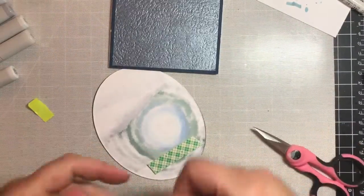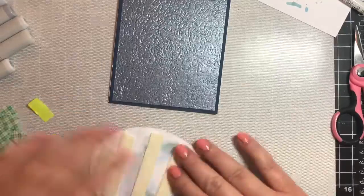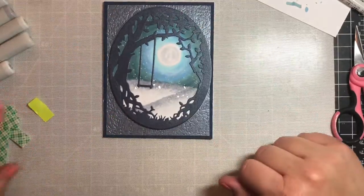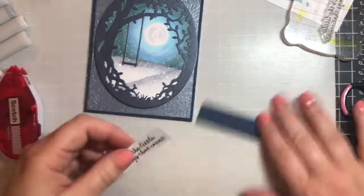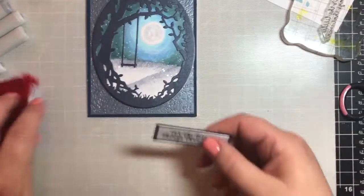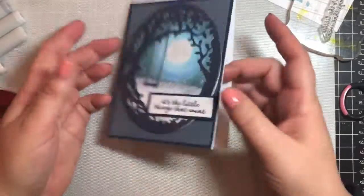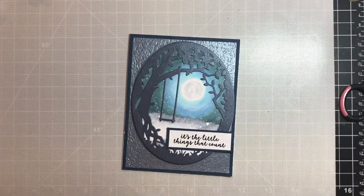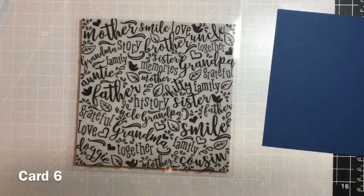Now we're going to put the card together. We'll add some foam tape behind the winter scene panel and then attach it right to the card base. The papers we have are Navy Dazzle Pearlescent Card for the frame, Ice Gray Glacier behind it, and Weave Textured Navy Blue around the edges and as the sentiment surround and main card base.